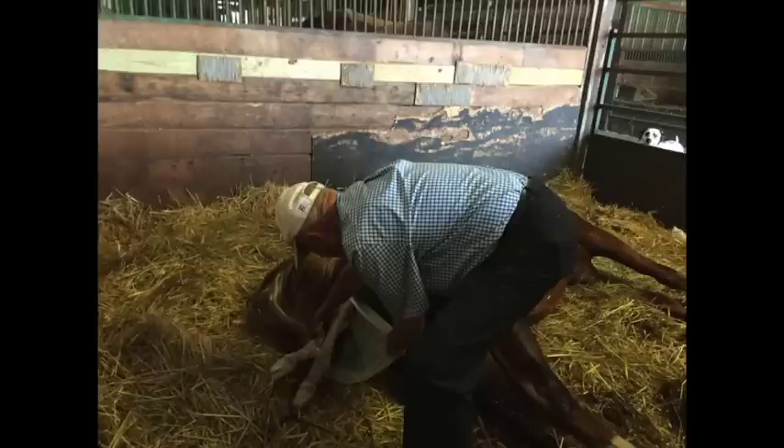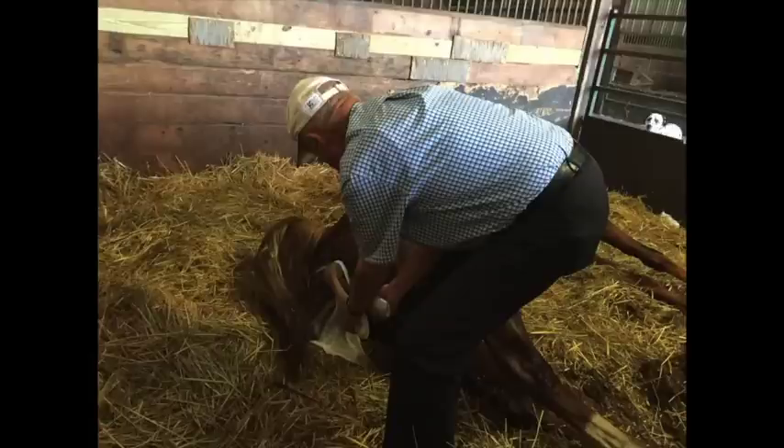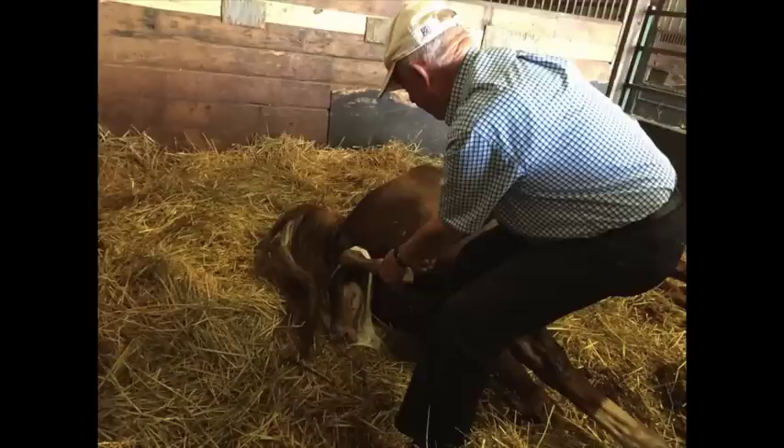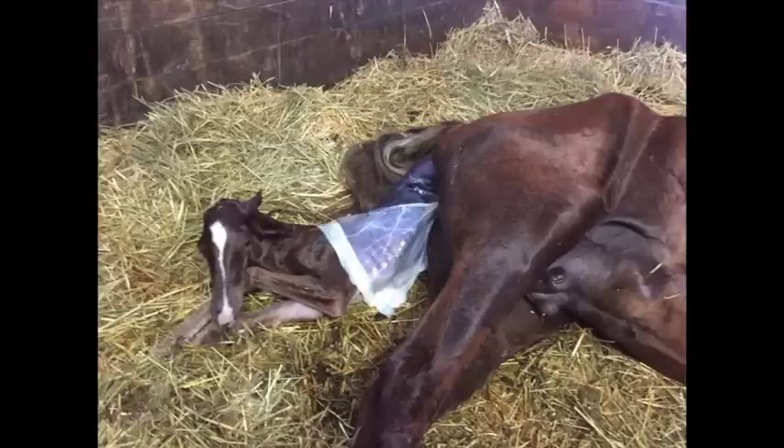I always make sure the membrane is clear. And if you do want to pull, you want to pull down toward the bottom — toward her feet. Don't pull straight out. Pull down toward her feet for added assist. And if you use just a little steady pressure, no jerking — let her do the work.